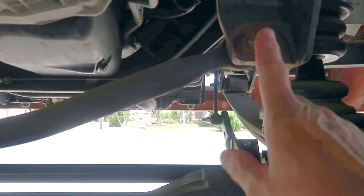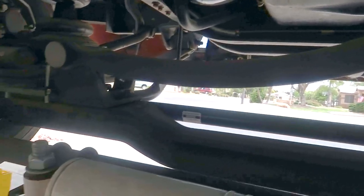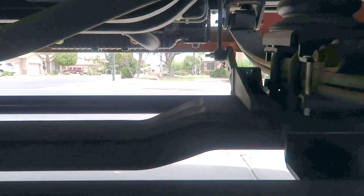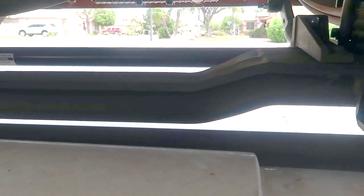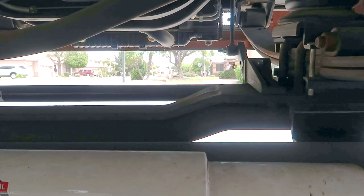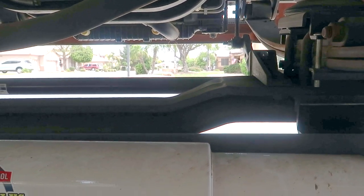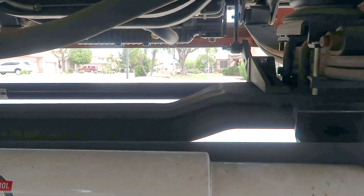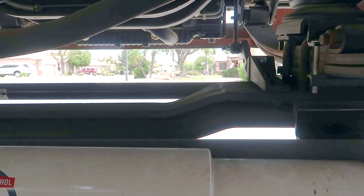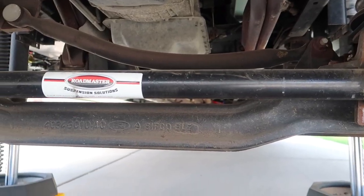Also factory is this sway brace right here — you can see that was factory. What was also factory on the front was a sway bar. I removed the factory sway brace and put in a much larger Roadmaster sway brace. Here we are at the front — this is the Roadmaster sway brace that I put in.